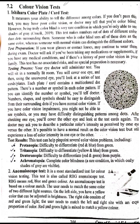Test Preparation: If you wear glasses or contact lenses, you may continue to wear them during the exam. The doctor will ask if you have been taking any medications or supplements, if you have any medical conditions, and if there is a history of poor color vision in your family. This test has no associated risk and no special preparation is necessary.